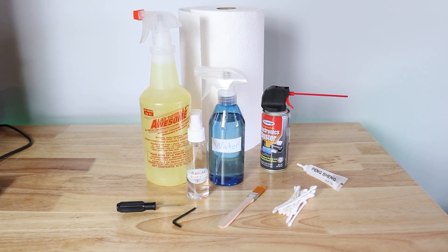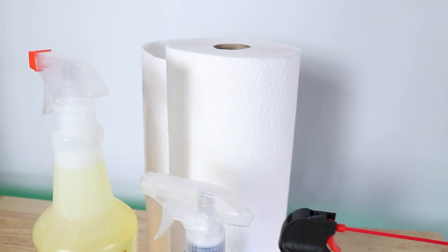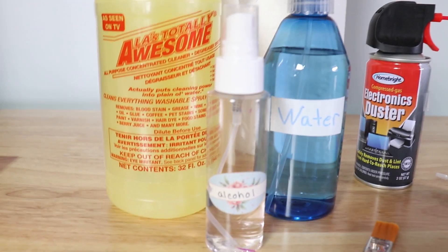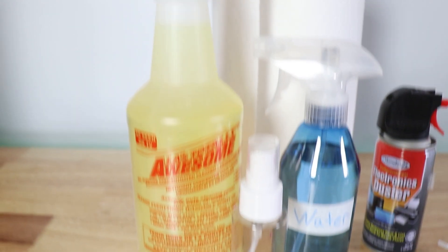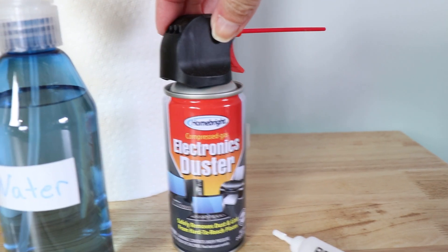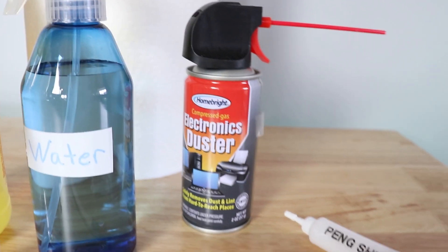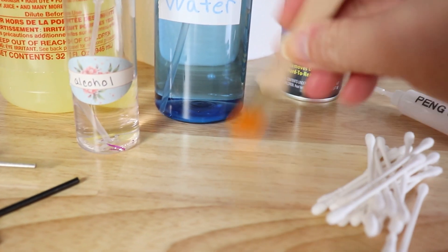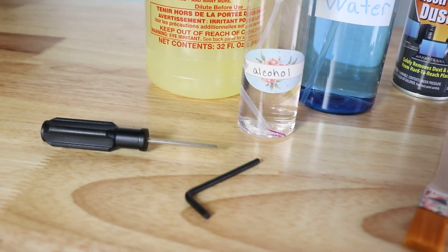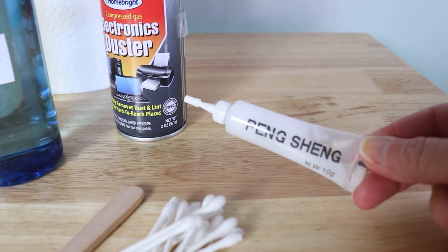These are the items I am using to clean. I have some paper towel — you could also get a soft lint-free cloth — and then a couple of different cleaners: just some water in a spray bottle, some rubbing alcohol in a spray bottle, and LA Awesome. I also have a can of compressed air, which you can definitely use, especially in the fan. I've got some Q-tips, a little paintbrush to get some dust out, tools that came with the S1 to help take the screws off, and the grease that comes with your machine for the rails.